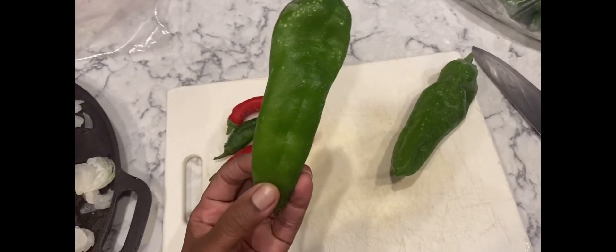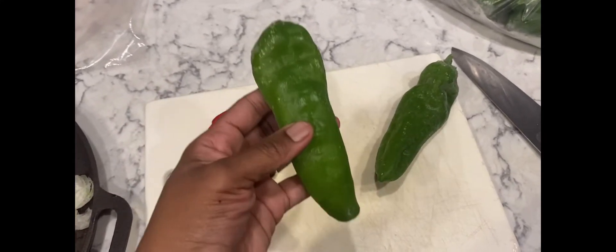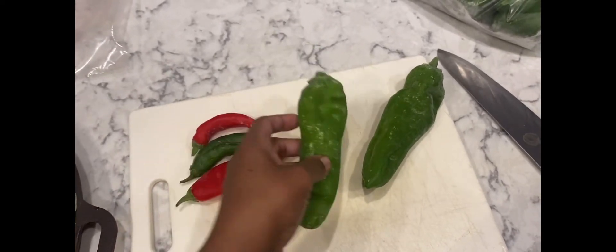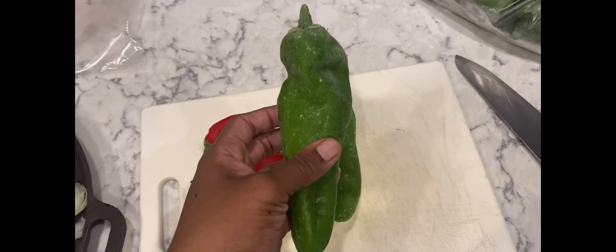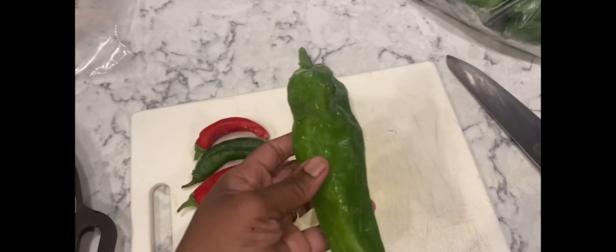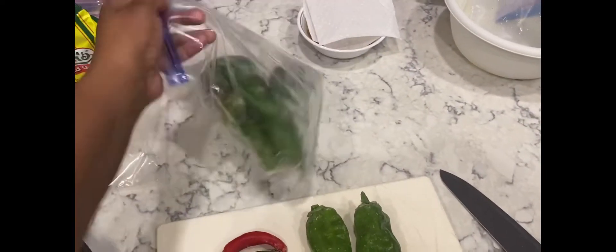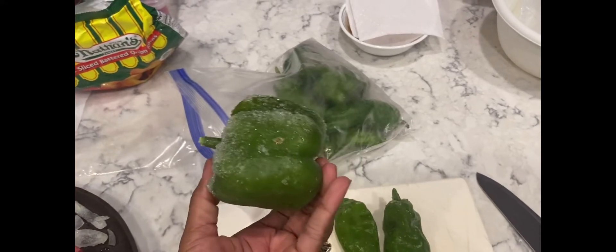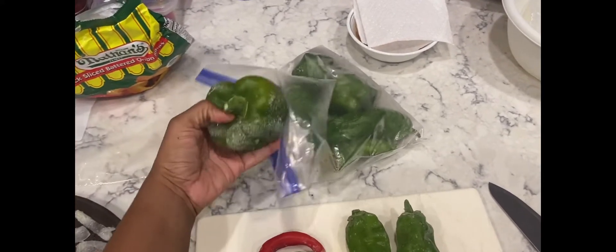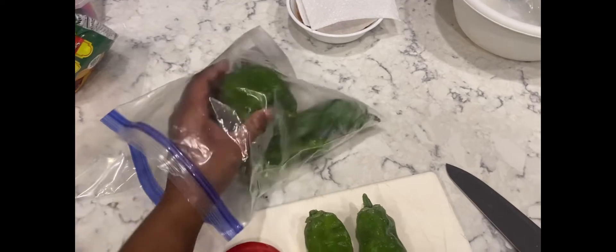These might have been from the early part of the season, some of the earlier peppers that were harvested — maybe July. Make sure you mark your bags because I didn't mark my bag, but I know this is my harvest and these were grown from my garden. I'm thinking they may have been from an earlier season. Look at that — I'm so proud of these. I always try to grow Anaheim peppers.